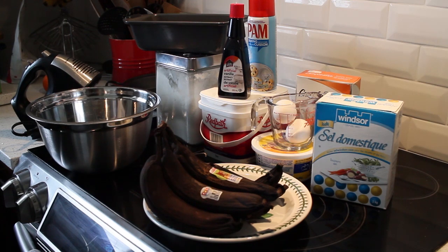Today we're going to take the family recipe and make some banana bread. I'm going to put the ingredients and the instructions down below so that you can use this and make your own banana bread.